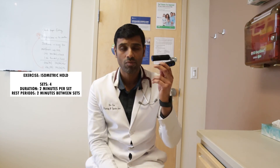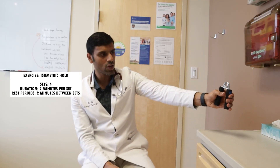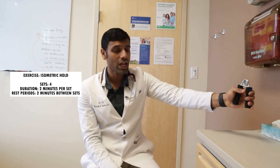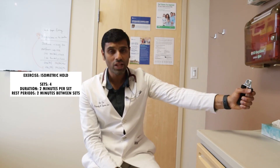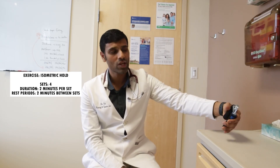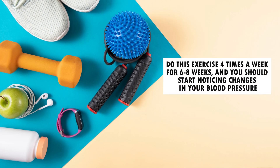If you don't want to invest in a hand dynamometer, you can just use a hand grip tool like this. The only issue is that you have to estimate: identify what feels like your 100% maximum voluntary contraction squeeze, then aim for about 30% of that. Set a timer and hold that squeeze for two minutes straight, then relax. Take a two-minute rest, then repeat at 30% MVC. Do this exercise four times a week for six to eight weeks and you should start noticing changes in your blood pressure.